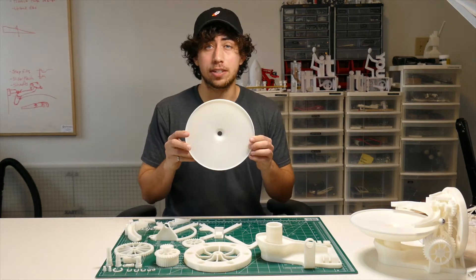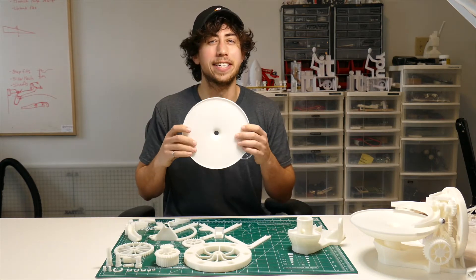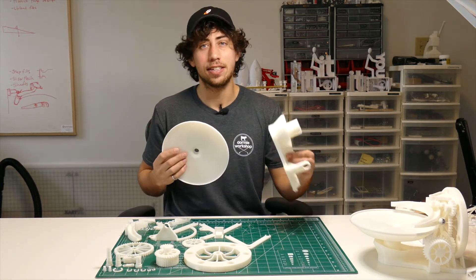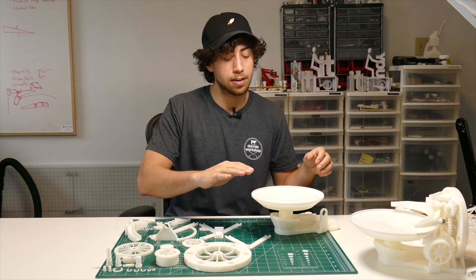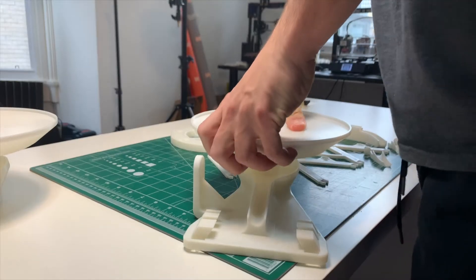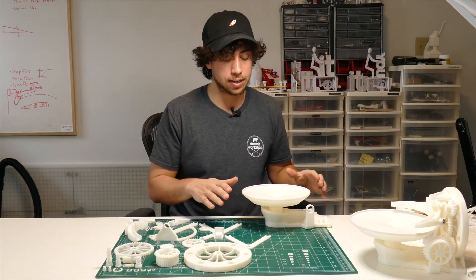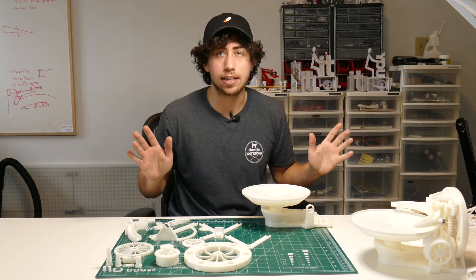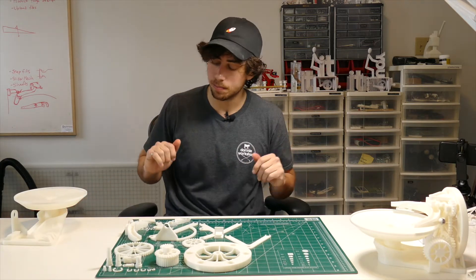The first thing we're gonna do is pop this onto the base. Take your dish — I don't know what to call this, we're gonna call it a dish, but it makes it sound way less cool than what it is. Take your dish, take your base, and this just pushes down right onto the base. It's gonna be a little bit hard at first, but just give it some force and it will go. Make sure it's pushed all the way down, because if it's not and you have a little bit of slant, it will change the way that the marble rolls around — not as satisfying. You can put that to the side for now; we will be coming back to it.